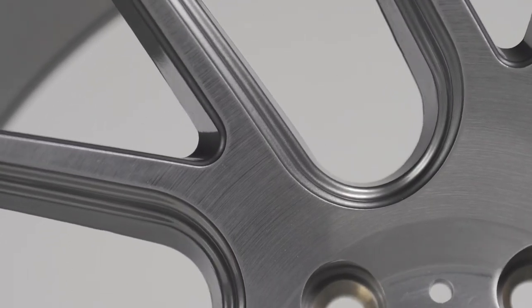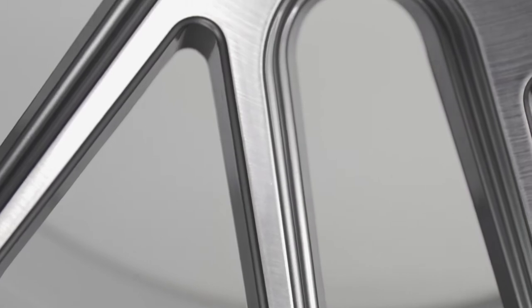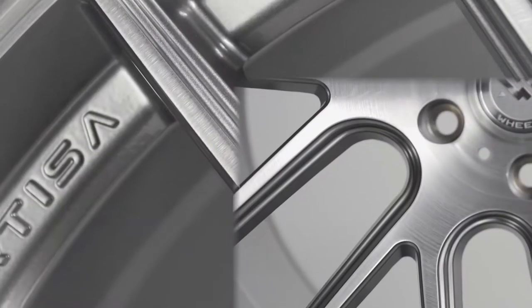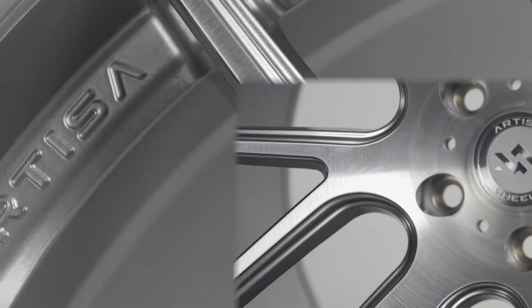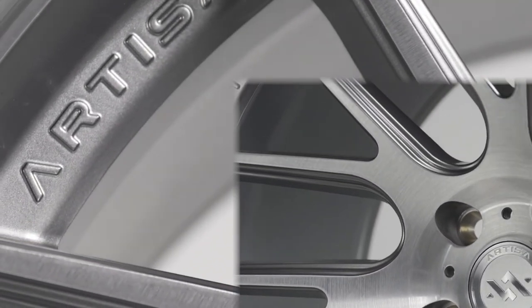Looking closer, you'll notice a double step milling on the outside of each spoke and single step milling on the inside. The double step milling really helps to give this wheel a lot more depth and draws your eyes to the other fine details of the wheel, like the debossed Artisa text and emblem on the lip of the wheel.